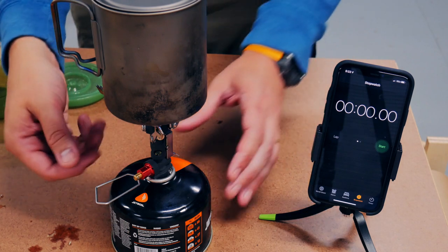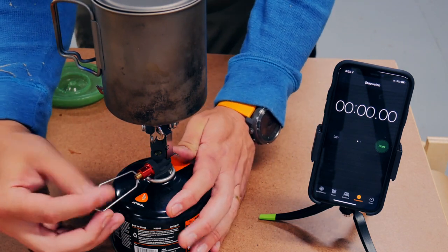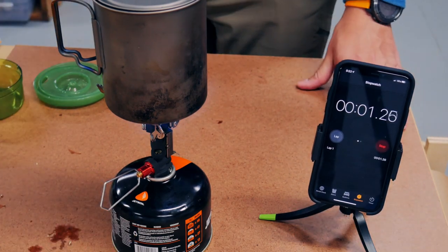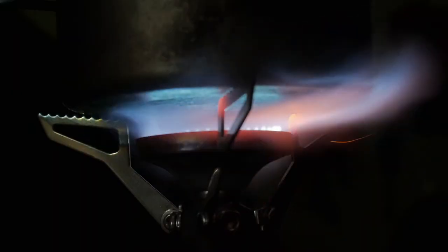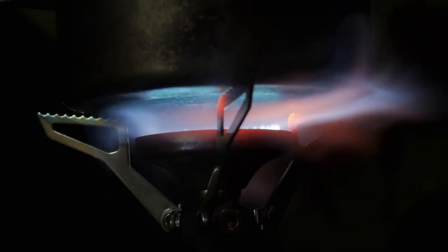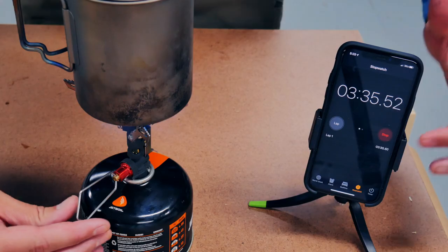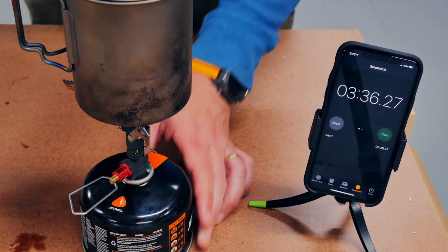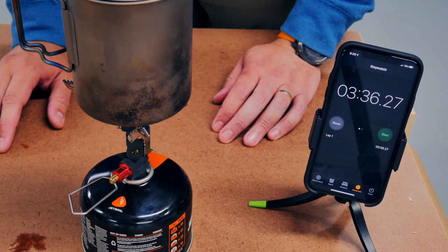There we go. There's a lot of noise but you can see what the wind is doing to the flame pattern. We've got a full rolling boil — three minutes and 36 seconds with direct wind on the Pocket Rocket Deluxe.